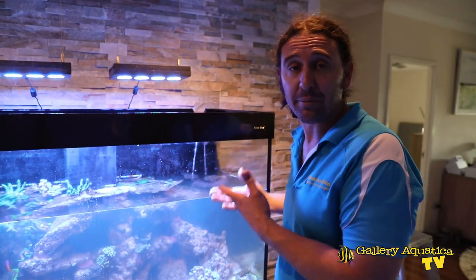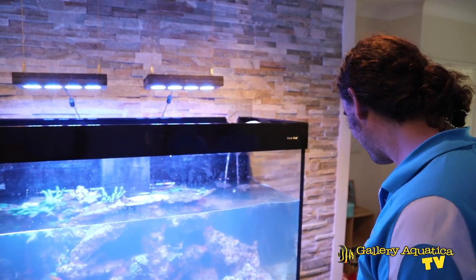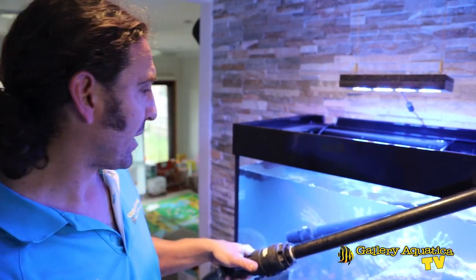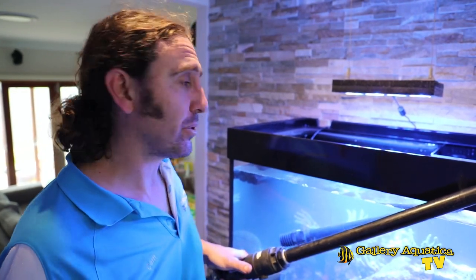Now we just have to fill up the tank and that'll be the job done for today. This is a great opportunity to do an extra water change. Whenever you move corals around, especially when they've been out of the water and back in, they slime up — the Dallas in particular will really slime up to protect itself from drying out. All that slime in the water is quite polluting, and while the skimmer will pull it out, doing a water change at this point is a great idea.